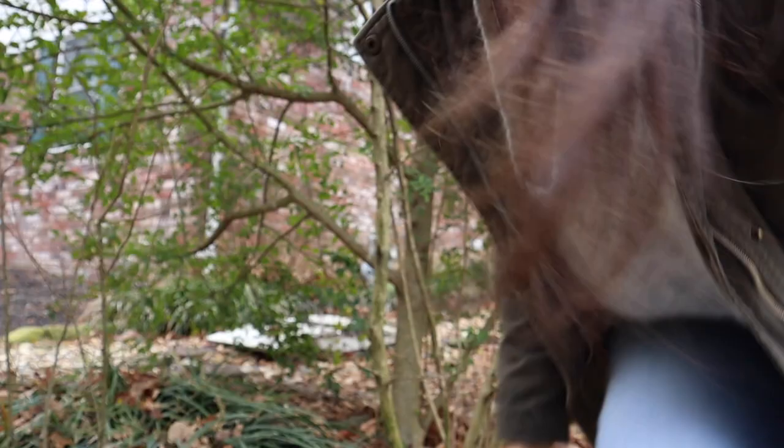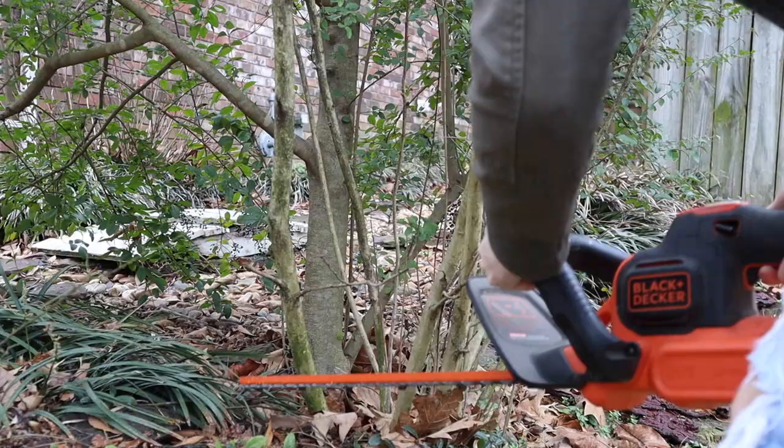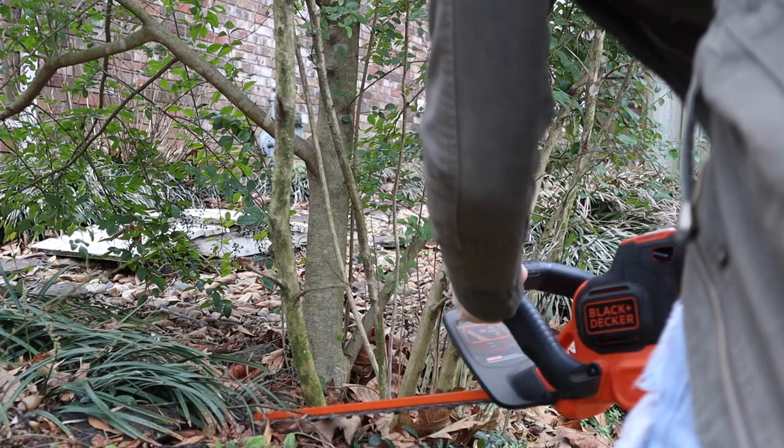So I thought I would take you guys along with me in figuring out how to make this faux olive tree. I've got my jacket on and my little cutter ready to go — we are about to go cut down a tree for our faux olive tree. We're gonna go after this guy right here.